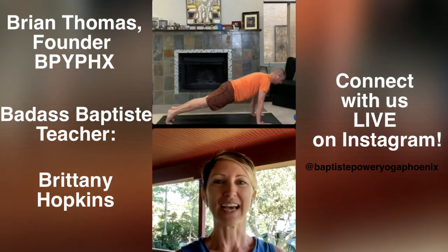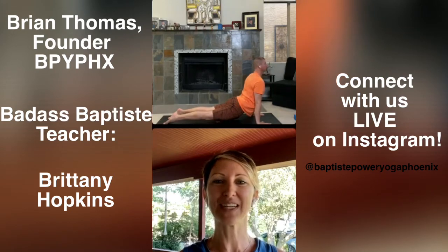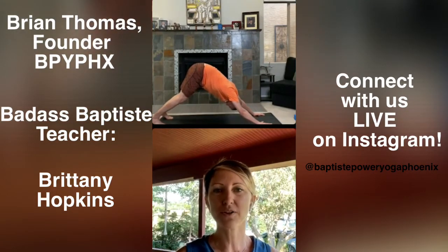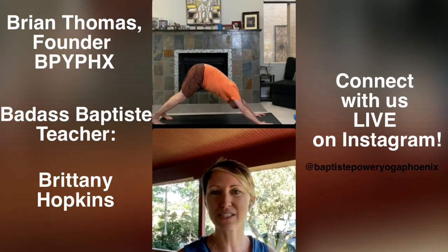Shift your weight forward on your inhale. Go low plank on the exhale. Inhale through up dog. Pause in the up dog — press your hands and feet into the mat, draw the shoulders back. Downward facing dog on your exhale. To build a little heat, I'll flow you through high to low plank, up dog, down dog a couple of times. Reminder, this is your practice, so you move at the pace and speed that you need to. I'm just here playing Simon Says.